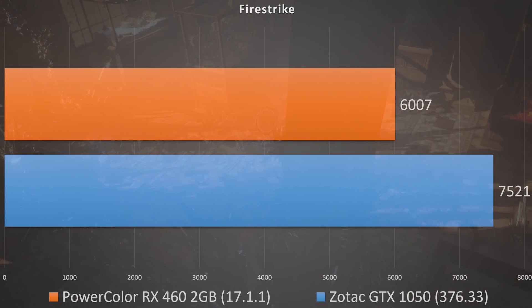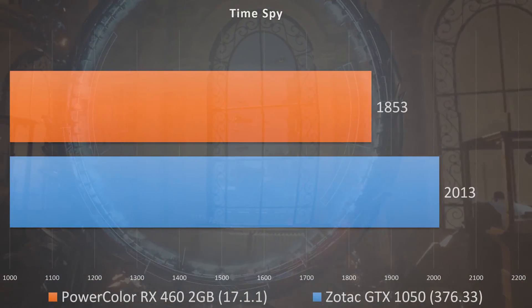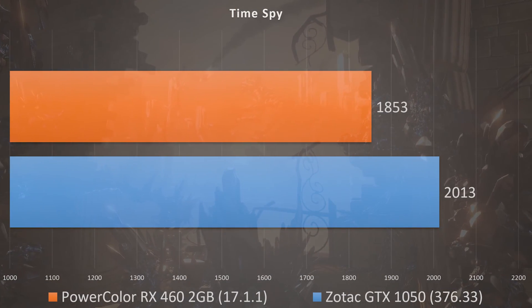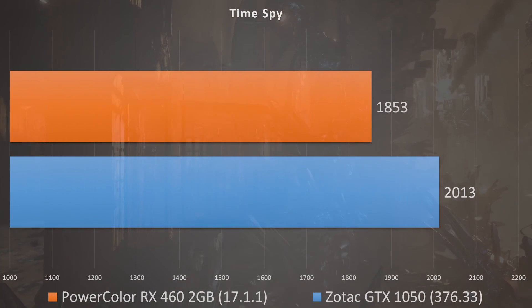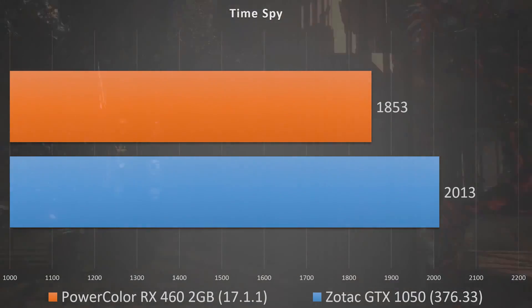Moving to Time Spy, which targets 1440p — it's not playable and very jerky to watch — we scored 2013, which is a good baseline. And once again in synthetic benchmarks it beats out the RX 460 2GB.